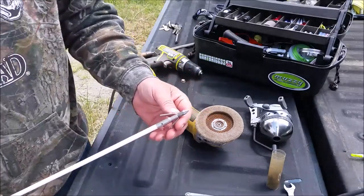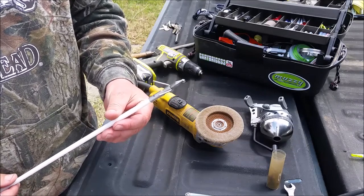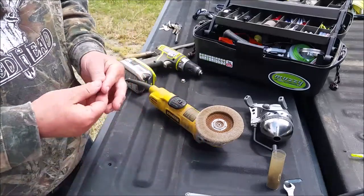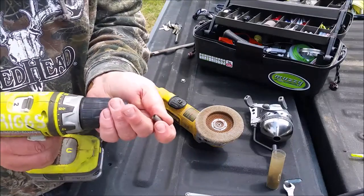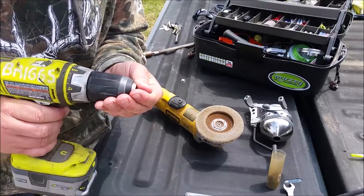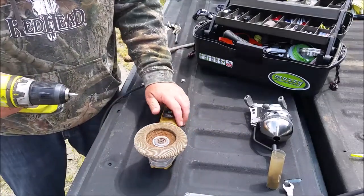Here's my arrow from last night. The reservoir we were shooting has a very rocky shoreline and as you can see I did a number on this Muzzy tip, so what I'm going to do is take it off. Keep in mind it's going to be really hot when you're done. You want to chuck it up in your drill motor just like that, and then hold the grinder with the other hand.